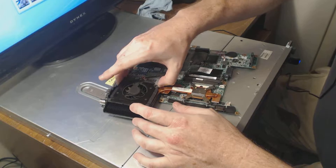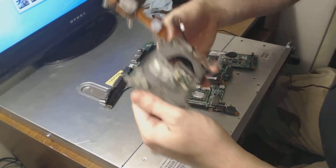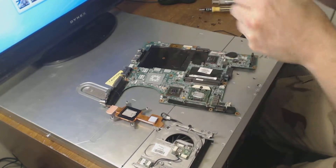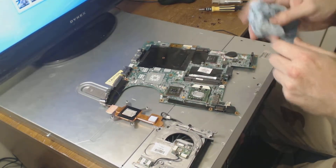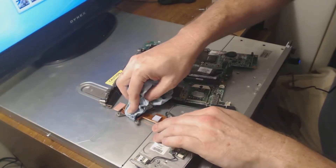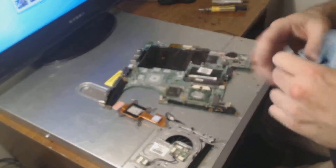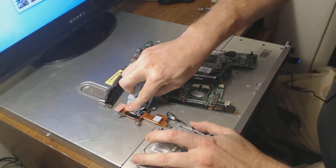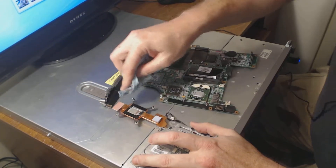You will either forget screws or you won't reassemble it properly. With these, especially these AMD-based ones, they overheat like crazy. I went way overboard with thermal paste on this last time, so we're going to clean this up a bit.